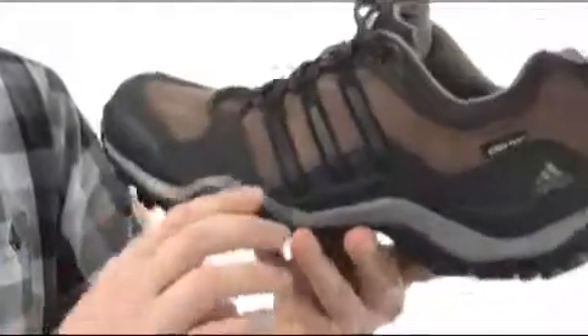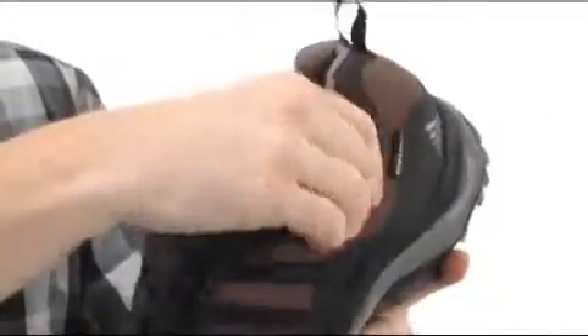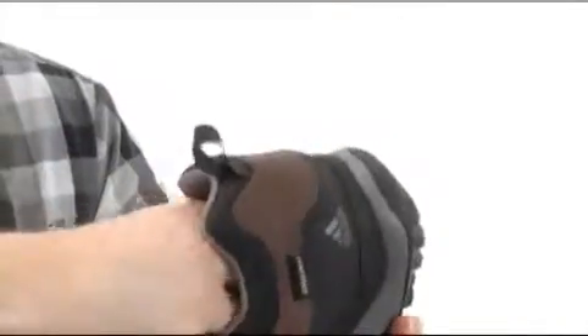You've got adiprene cushioning in the midsole — it's going to be very shock-absorbing. You've got cushioned areas around the collar and the tongue, and you can tell it's breathable mesh too — incredibly comfortable.